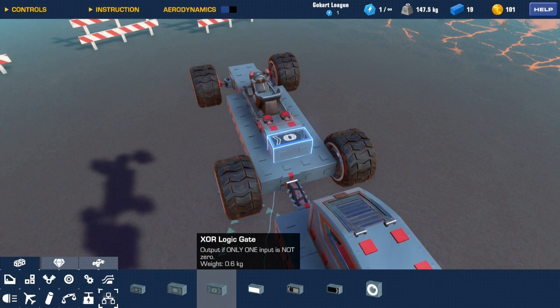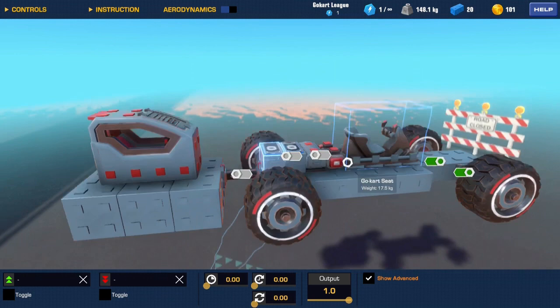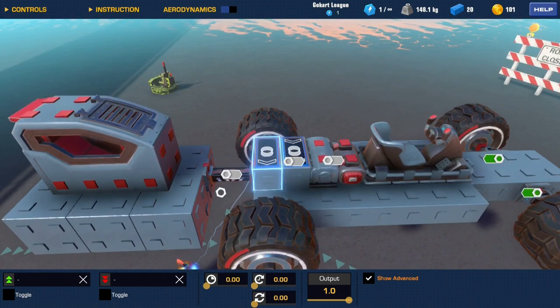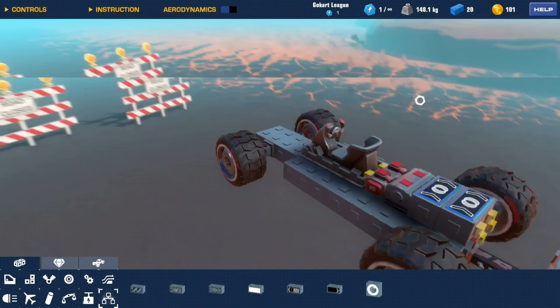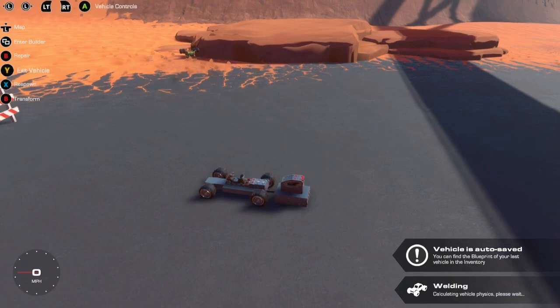Grab yourself another XOR gate, connect it to your build, and configure it — this time connect it to your hinges. There are only two things on this car that need to be controlled: forward and backwards acceleration, and left and right steering. Set the controls you would use to steer and that should be it. So to recap: take your engine, take your hinges, add your XOR gates with the same controls as those main pieces — one connected to the engine, one to the hinges — and go for your test run.